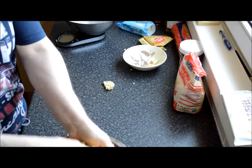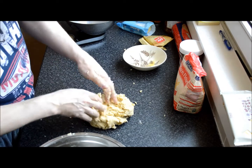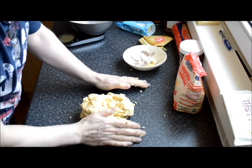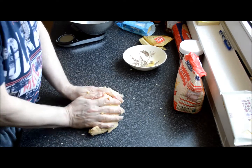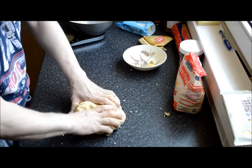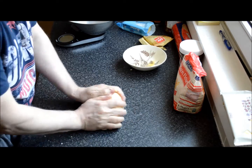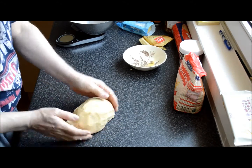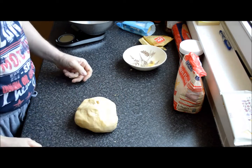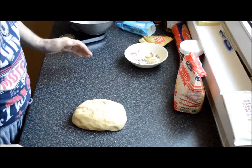Light flour on your work surface. Just shape it and knead it until it comes together more smoothly. And there you have it — 400 grams of plain flour, 150 grams of caster sugar, 250 grams of butter and 1 egg.